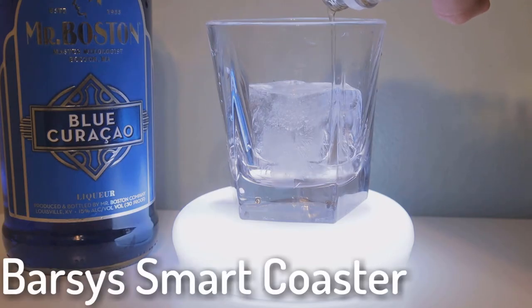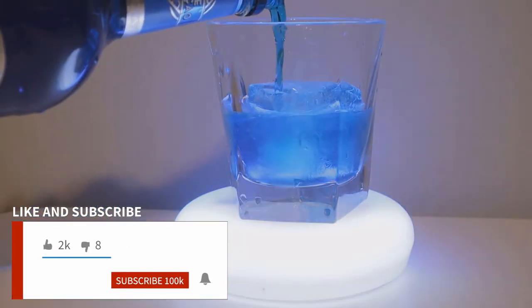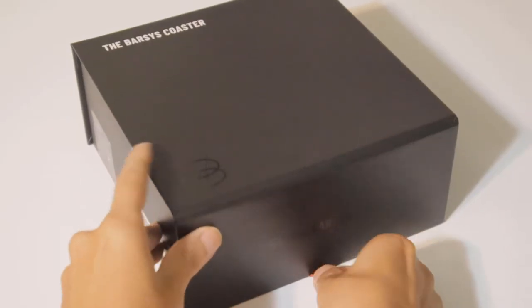This is the Smart Coaster from Barzis. This gadget is supposed to help guide you into making all types of different cocktails at home and it's supposed to make the process really easy. In this video I'm going to show you guys how it works and if it's worth it. Let's go ahead and get started with the unboxing.